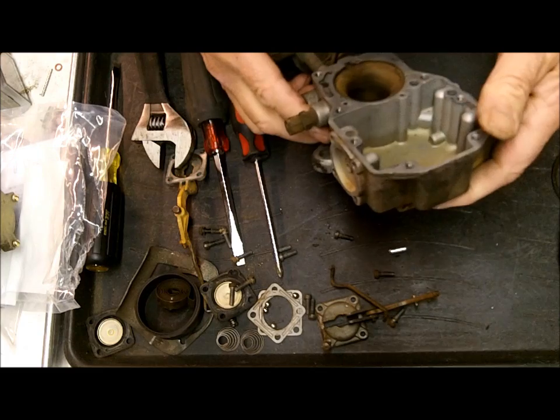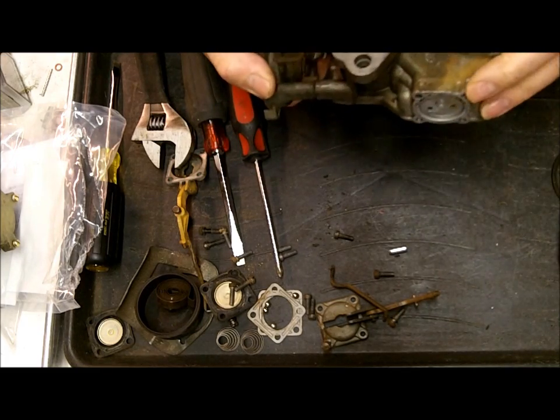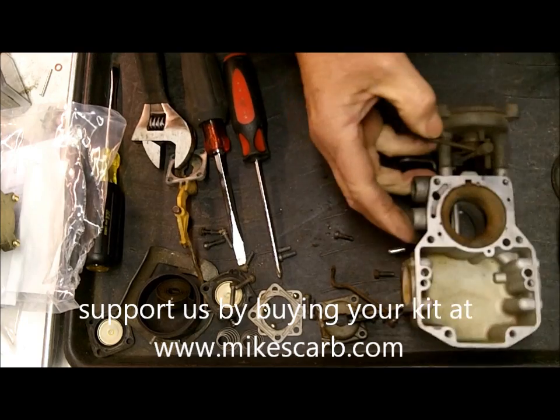This is a pretty nice clean little core, so it's going to clean up real nice. A little worried about the throttle — we'll look at it a little closer when I get that off.